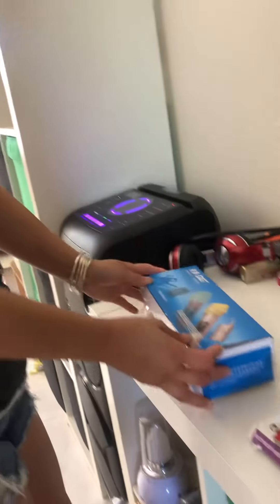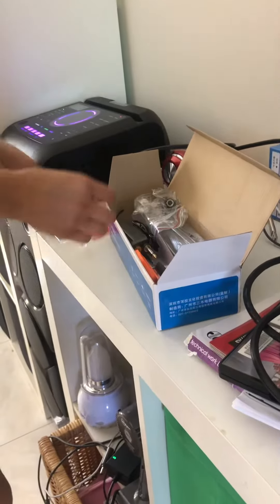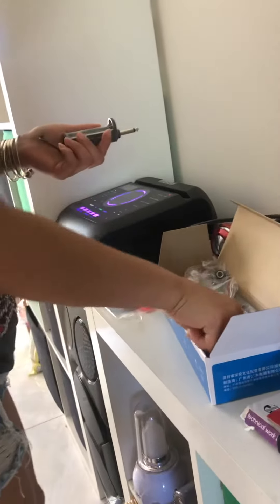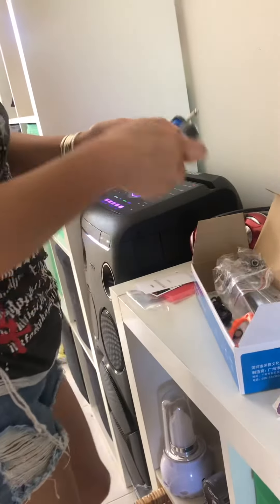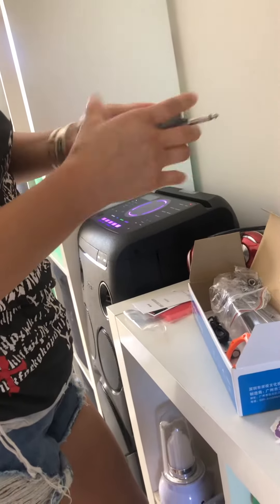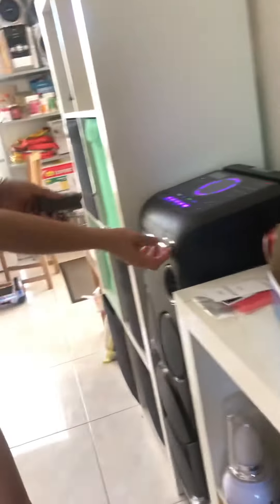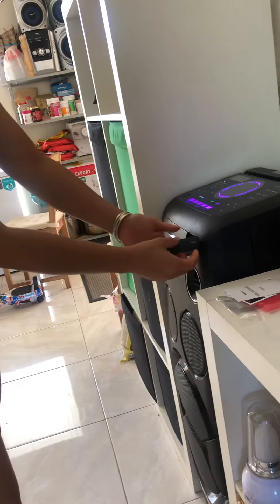This is a wireless microphone. Let's open the box. This is the receiver. Put the battery in. Turn it on. Plug it in.